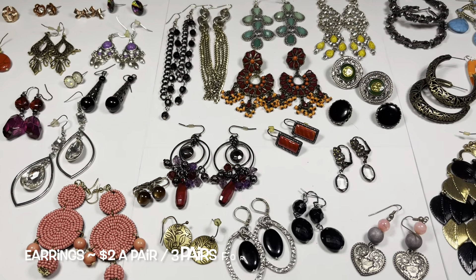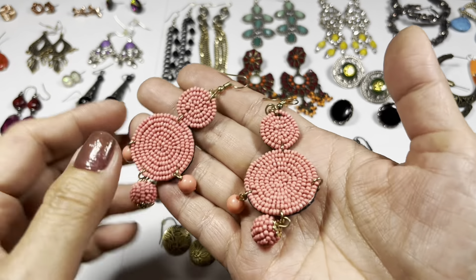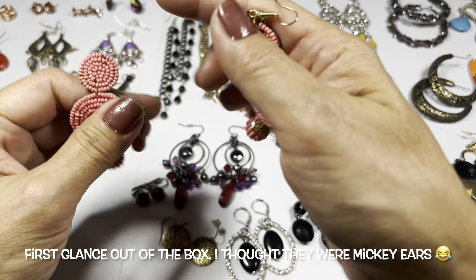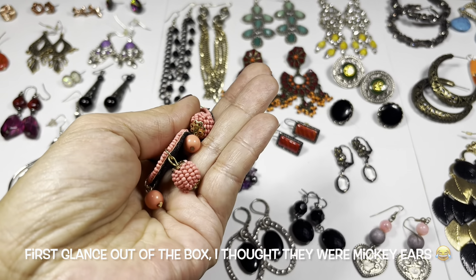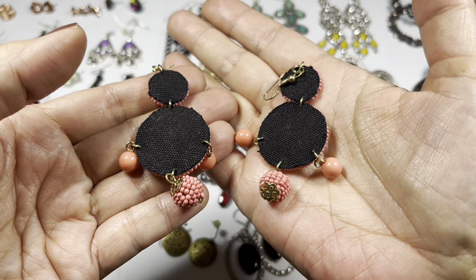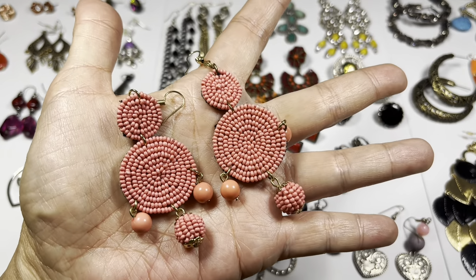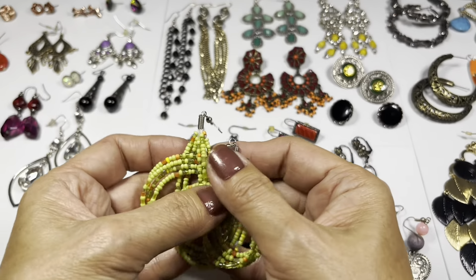First off I want to go over some earrings - yes, earrings. They're all pairs and they are for pierced ears. There are no clip-ons in this group. First pair we have is this nice coral, or maybe pink, seed bead hook earring. There are some bead caps on the bottom, they're in good condition, the back has some fabric, and they look pretty boho.